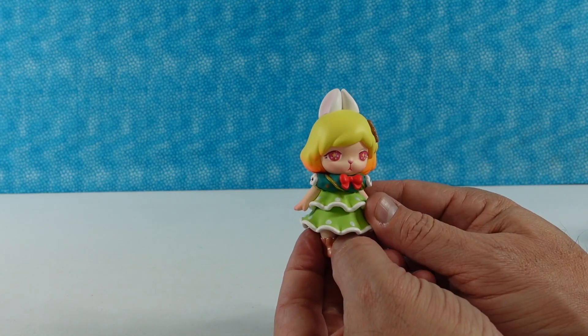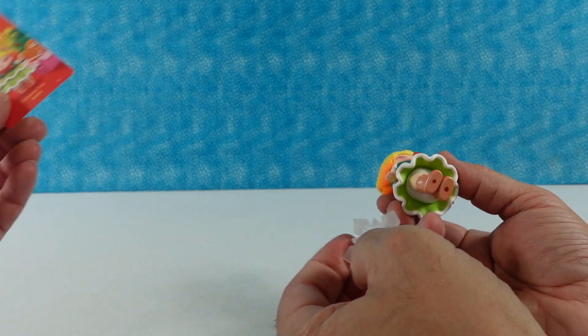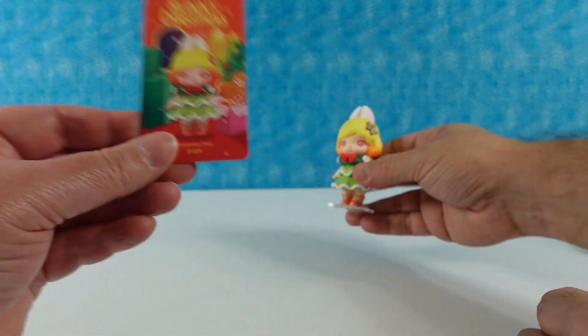There's a Christmas cookie in her hair — a snack for later! And I love the little snowflake base. Here is what the collector card looks like, with your little cookie on the back. Very cute.